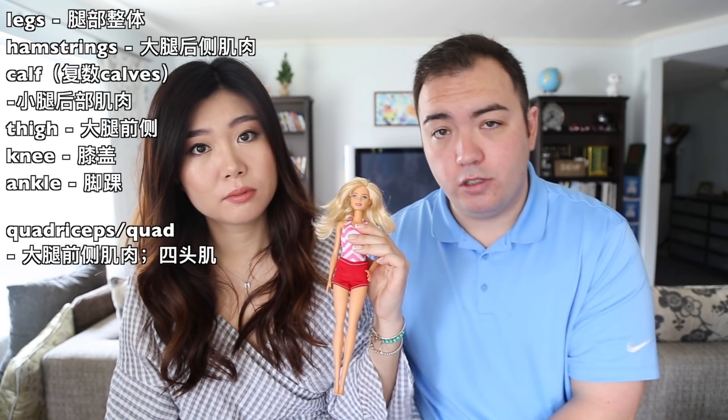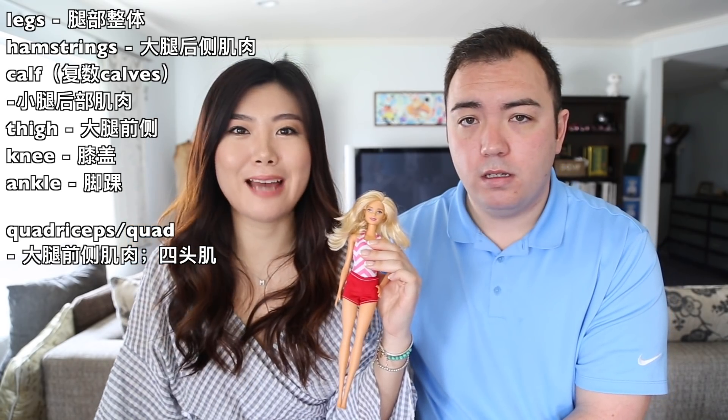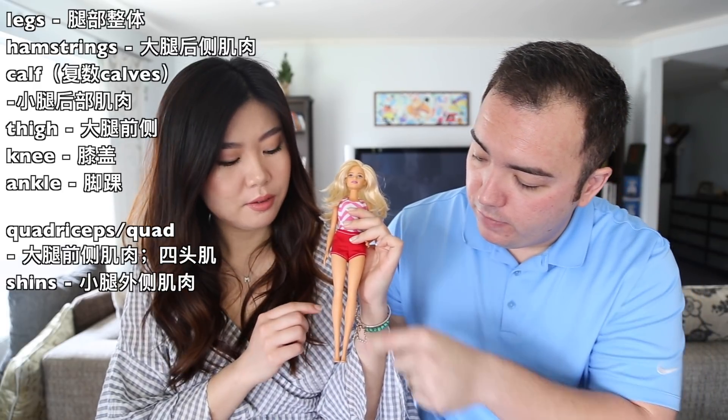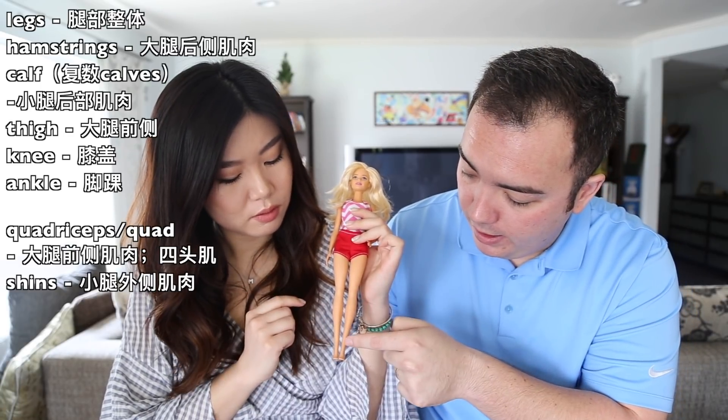We also missed the front muscle on the leg — that's called your quadriceps, or quads for short. And the shins: the front of the leg, in between the knee and the ankle, is your shin.